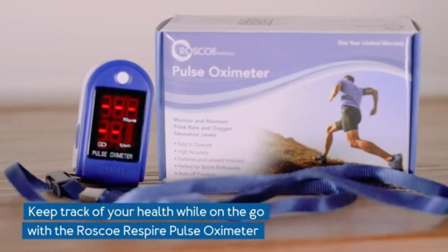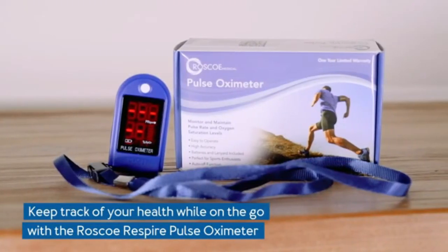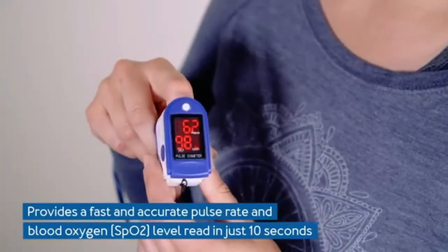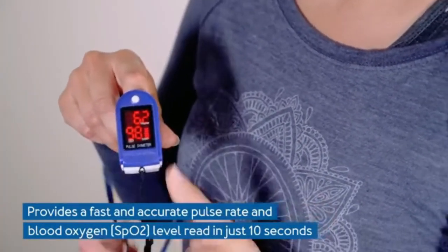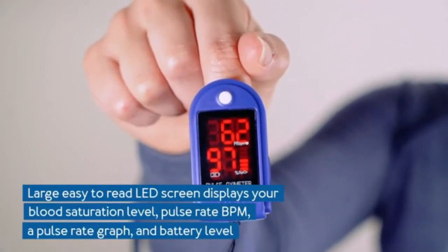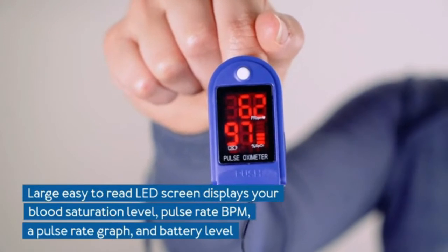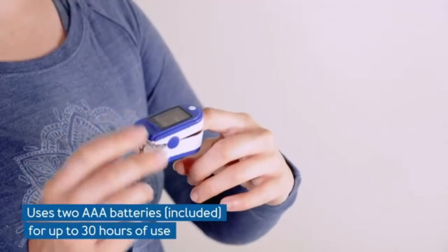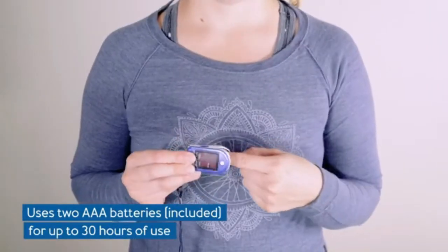Pulse oximeter oxygen saturation monitor — O2 monitor for pediatric and adult sports and aviation use. 10-second pulse and oxygen meter check. The Rosco Medical Pulse Oximeter Finger Clip is a compact heart rate monitor and oxygen monitor that checks pulse rate and blood oxygen saturation levels (SP02) quickly and accurately.